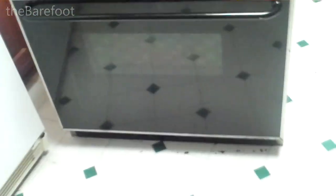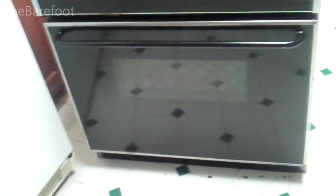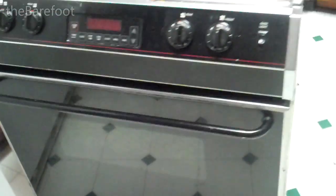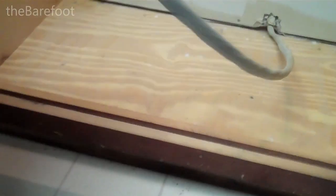I happened to stumble across a slide-in model at Lowe's that somebody special ordered and never picked up, and they had it marked down to like $725. So all I've got to do to make it fit is cut out the kick panels down here at the bottom.